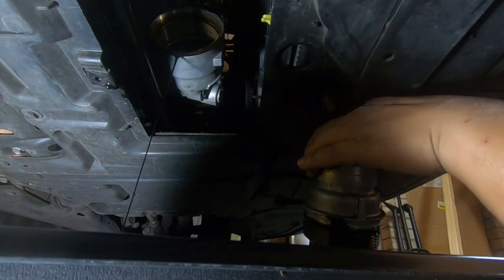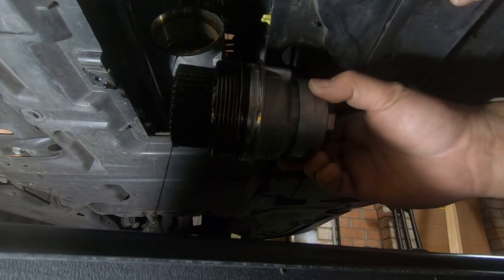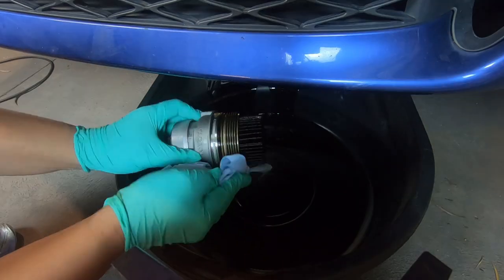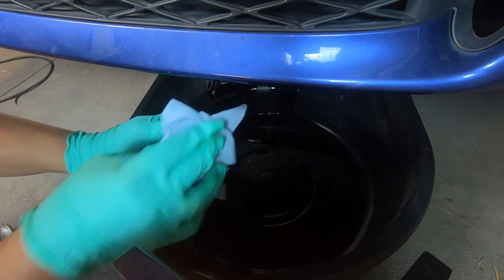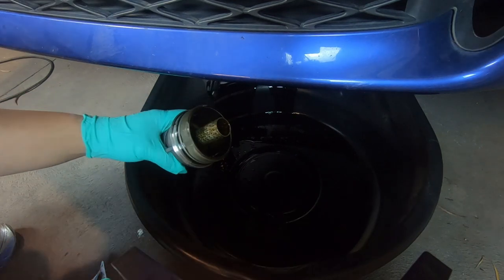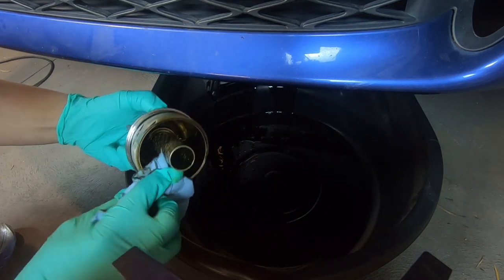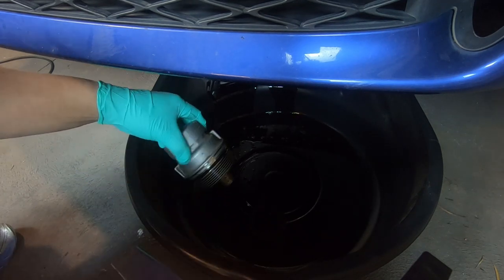All right, that's out. The rest of the oil — see that there? On this, we have one O-ring to replace right there. We'll clean off all this excess oil while we let the rest drip out. Then we remove the oil filter. Check for any dirt and debris inside your oil filter. Nothing in there — everything's all good, no problems. Now we have to remove this O-ring and replace it with a new one.